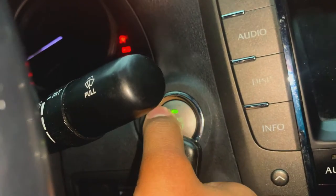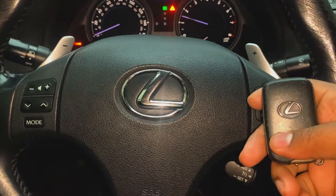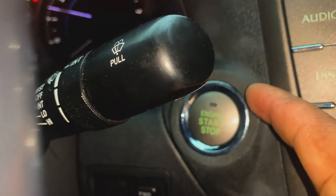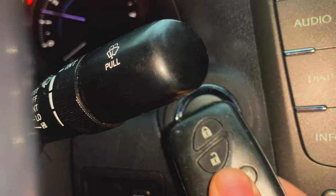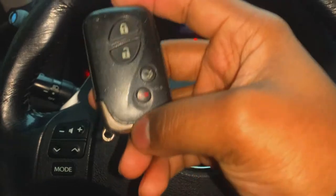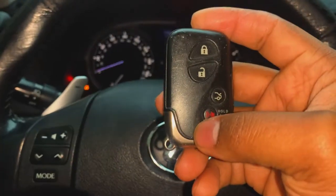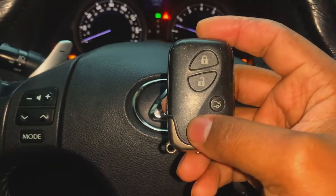So now what we're going to do is press the button. There we go — we were able to start our vehicle up. More than likely there's a resistor in the key fob that communicates directly to the push start button, and when we put it near it, it's able to establish a direct communication that allows us to start the engine up. I highly recommend this process — say for instance you're on your way home and your key fob battery completely dies. This will spare you the cost of getting your vehicle towed.